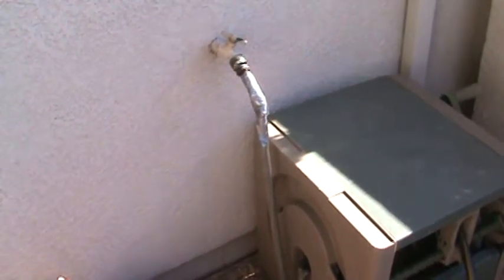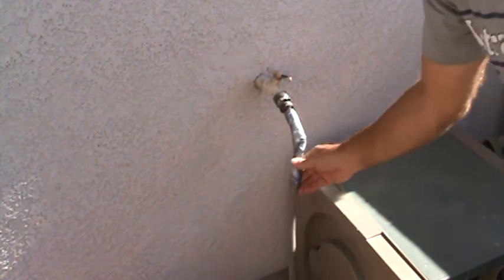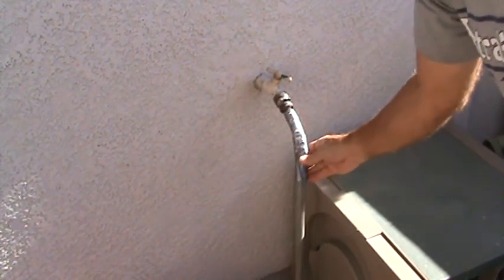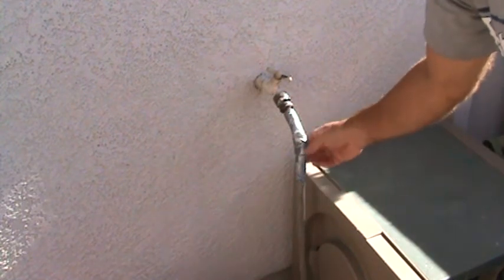Here's that garden hose connection — look what they've got. There's duct tape all taped around here because it got kinked, and that was their way of fixing it. Since I'm here, I'm going to fix that now.